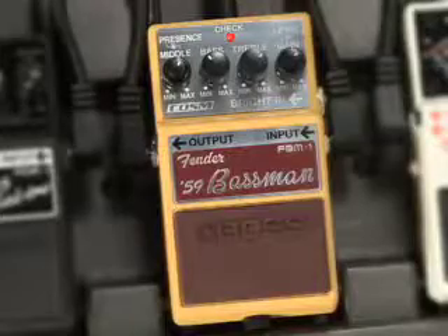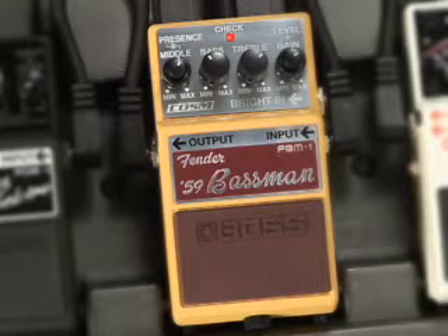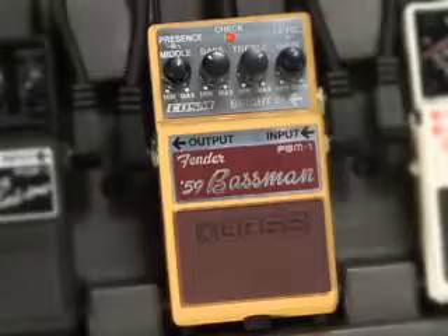Hey everybody! Johnny DeMarco from Boss US here with a powerful new innovation. Boss has a brand new pedal that brings COSM modeling to a whole nother level. It's the FBM1 from Boss. FBM stands for Fender 59 Bassman — the one and only. The 59 Bassman amp has a distinctive tone that's been sought after for decades, and now Boss has put that into a stomp box.